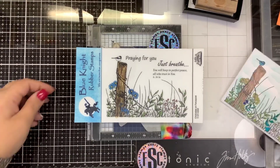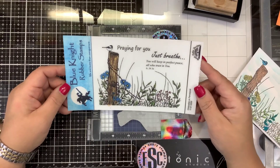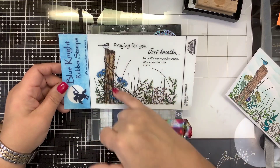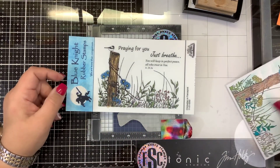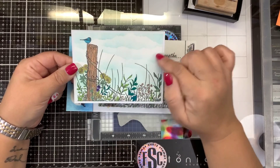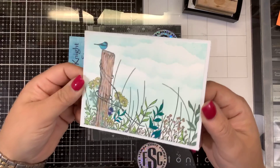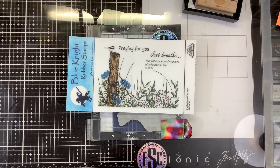Hi guys, welcome back! We have another card from Blue Night Rubber Stamps. This is called the Chickadee on a Fence Post stamp, and it has a couple of sentiments: 'Praying for you,' 'Just breathe,' and 'You will keep in perfect peace all who trust in you.' It has a fence post with a little bit of barbed wire, some wildflowers, and I did color this. I think this is a nice stamp set for when someone is going through a tough time.